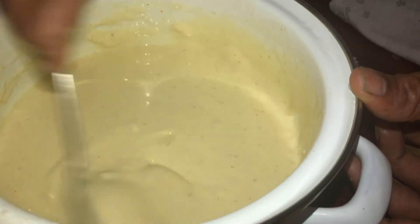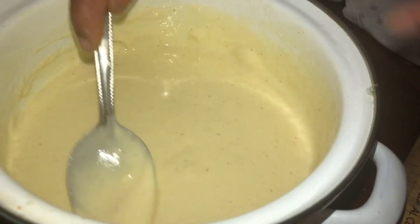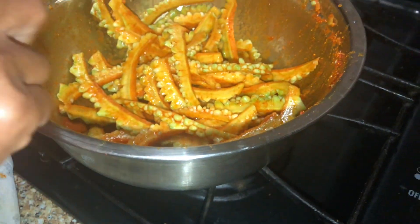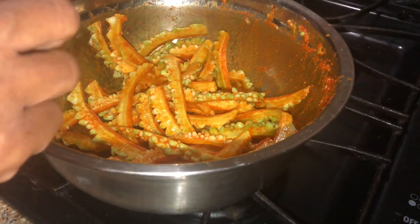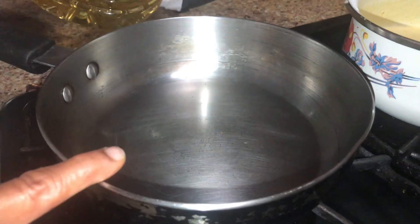I am going to pour a bit into the pan. Let's set the pan for this.